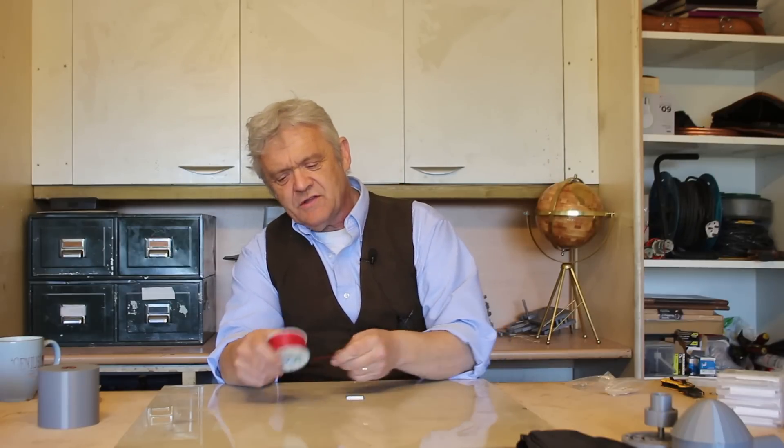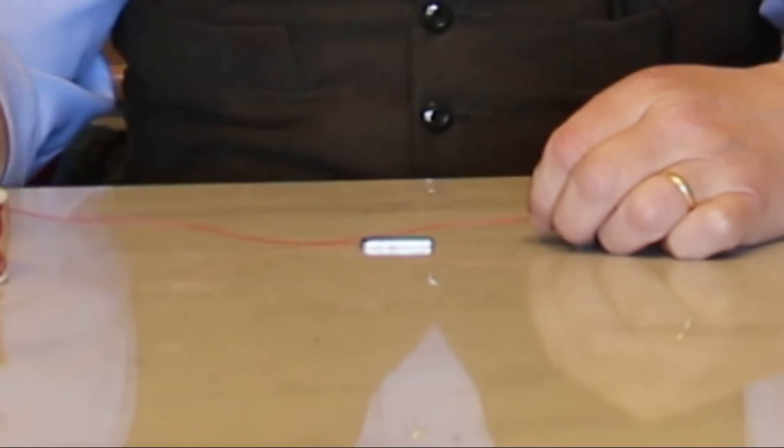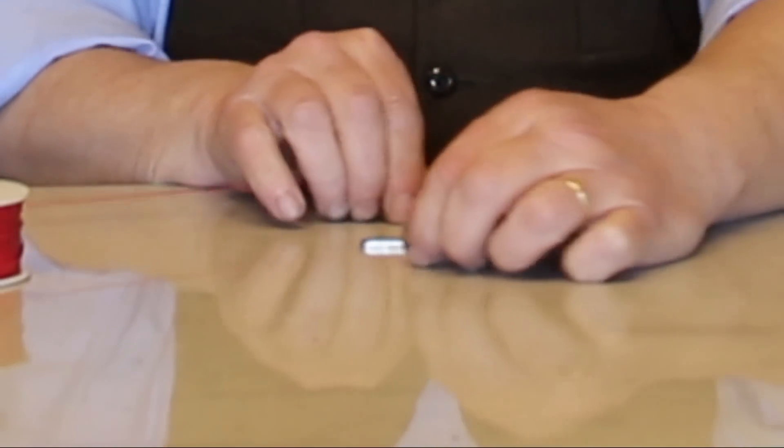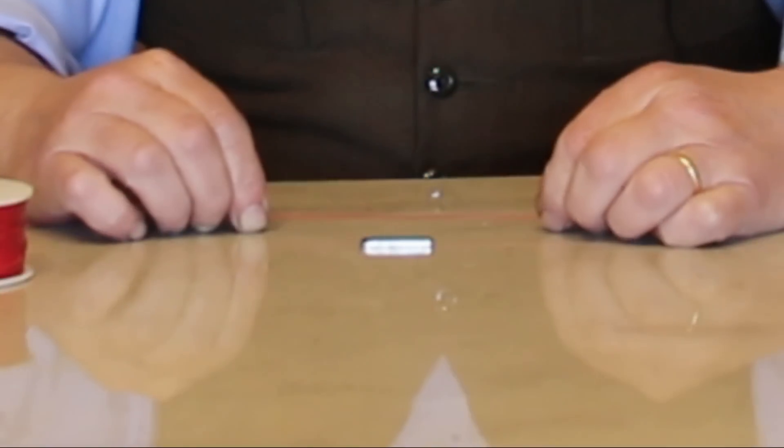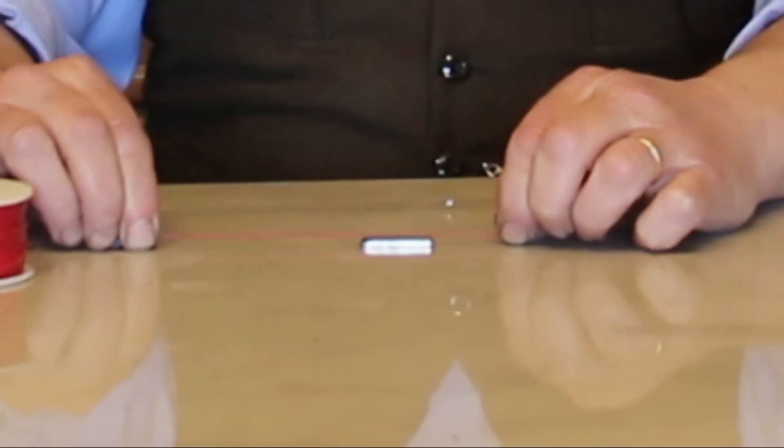I've been through this before but it never hurts to review things. What I've got here is a coil of wire and a neodymium magnet. If I take my wire and pass it across my magnet up and down it's going to generate something. If I pass it side to side it's going to generate something, but if I do it like that where it's going backwards and forwards in a straight line it'll generate absolutely nothing at all, and of course that's really interesting if you think about it.